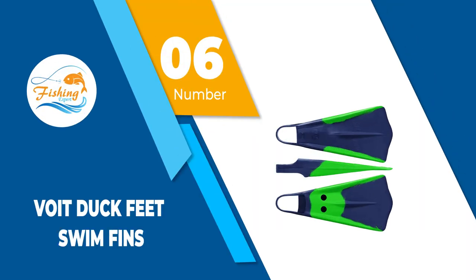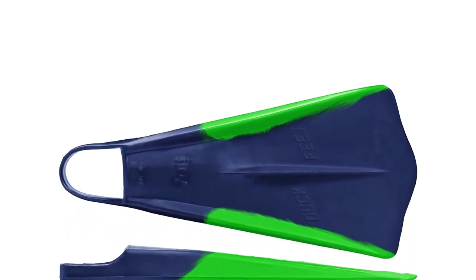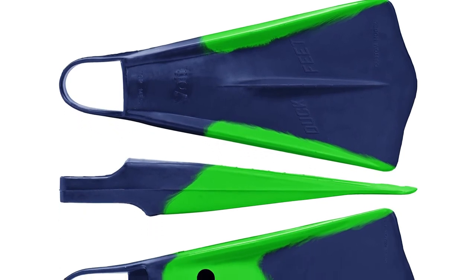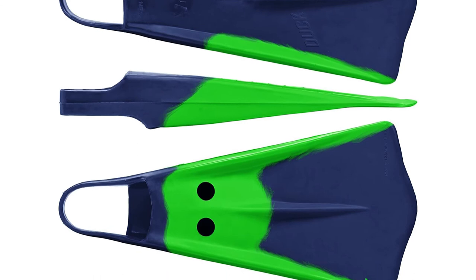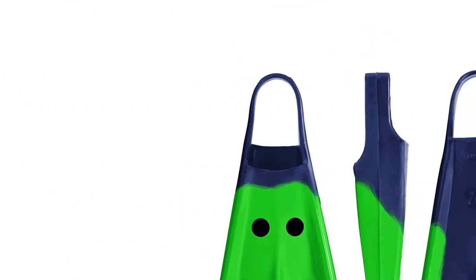Number 6: Voight Duck Feet Swim Fins. These Voight Duck Feet Bodyboard Fins are entirely made out of durable and bendable rubber material that is lightweight and easy to clean. Customers have loved this model for many years thanks to its great design and long lifespan, plus the Voight brand offers a lifetime warranty.